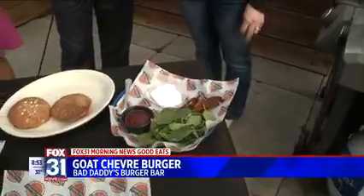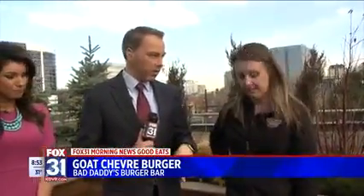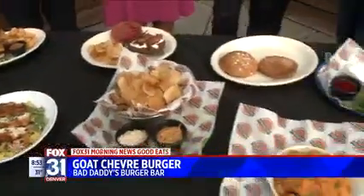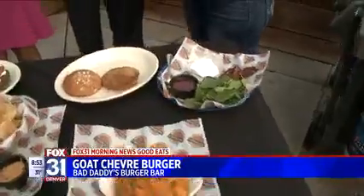Bad Daddy's is a big company, but you guys go out of your way to source ingredients locally, don't you? Yes, we do. Does that include the beef? What else? That includes beef, green chili, our cheese, a lot of the stuff — and the beers on tap that we like to do. Local beers, yes.